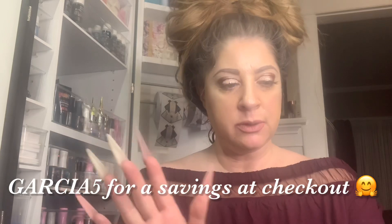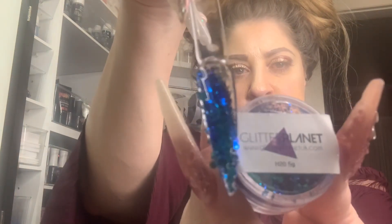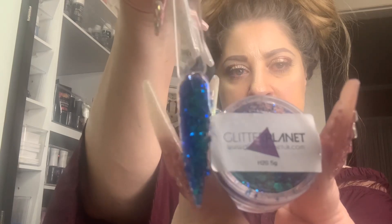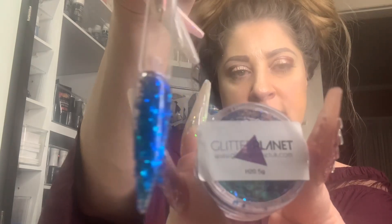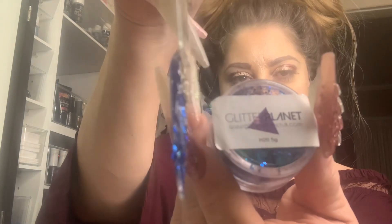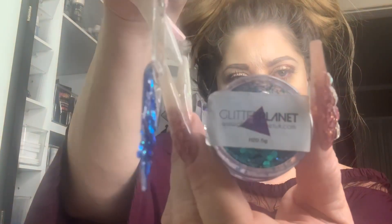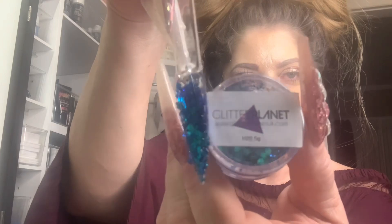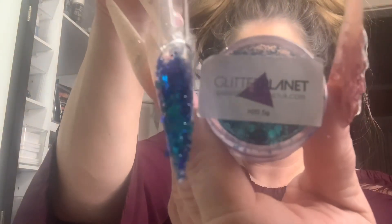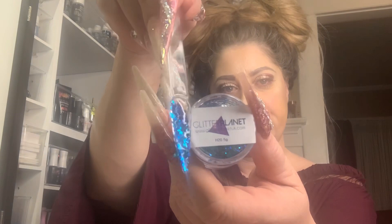And another one — this is H2O. Love this color, oh my gosh. Look at that blue — H2O, how stunning is that? Gorgeous. I think I just created another project for myself, which may be swatching all my glitters. I have about 20 swatched already now. Look how pretty that is — that's H2O, beauties.